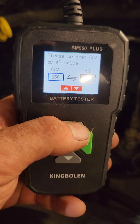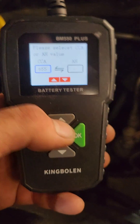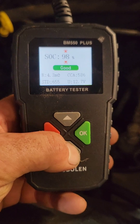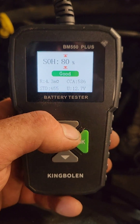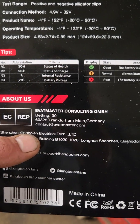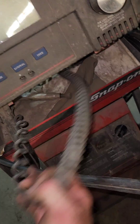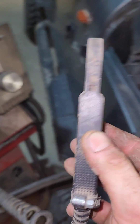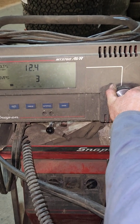SOH 80% — whatever that means. SOC 98%. Okay, so that's state of health and state of charge. It should be a damn good battery then. We're just going to test it out here with the old AVR machine and do a little comparison to see if she's telling the truth or not.